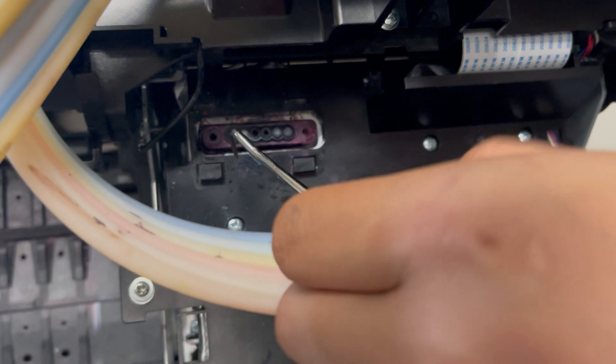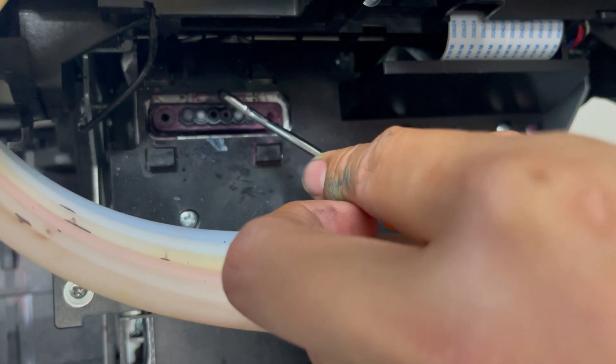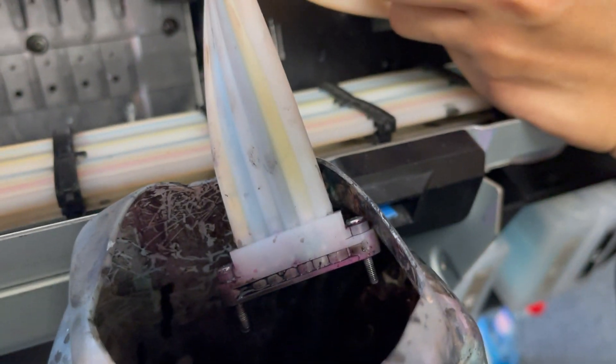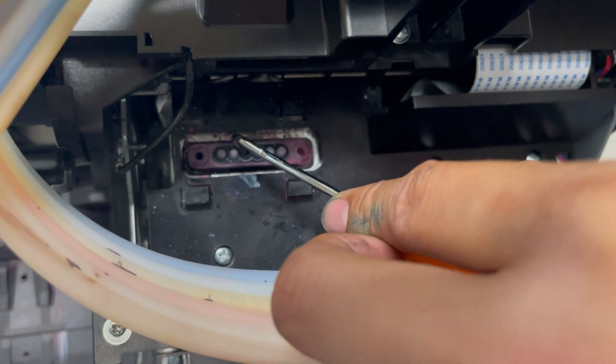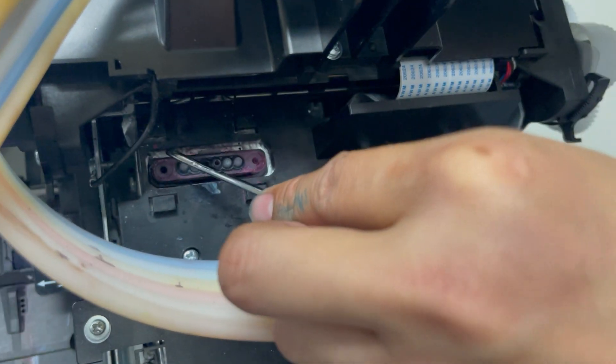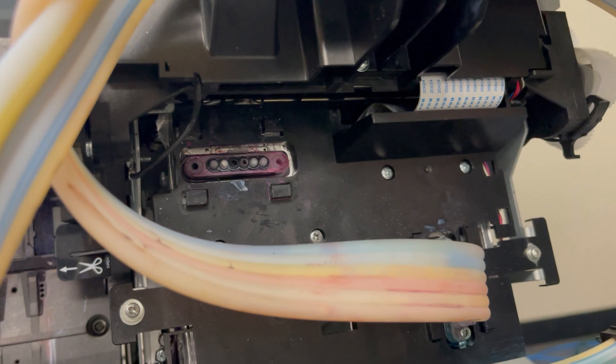The ring is an important part — it helps prevent any leaks when it's connected, and it helps secure it so you don't lose or drop it.